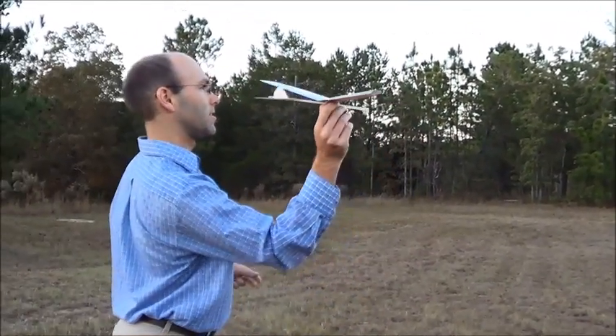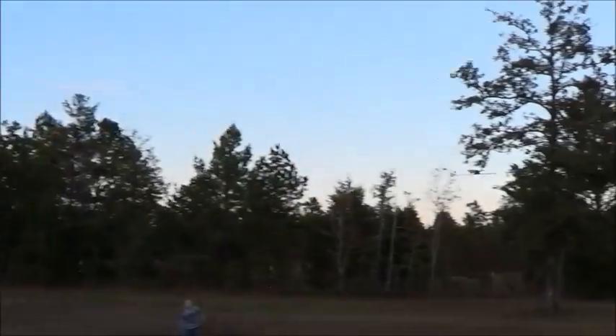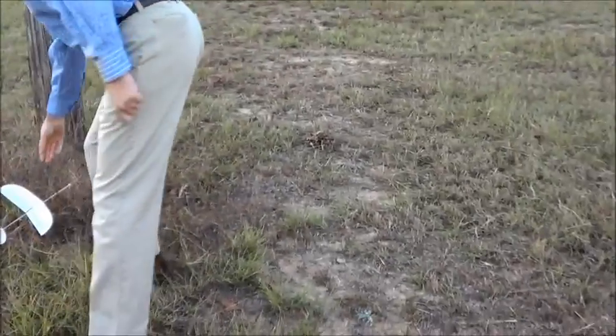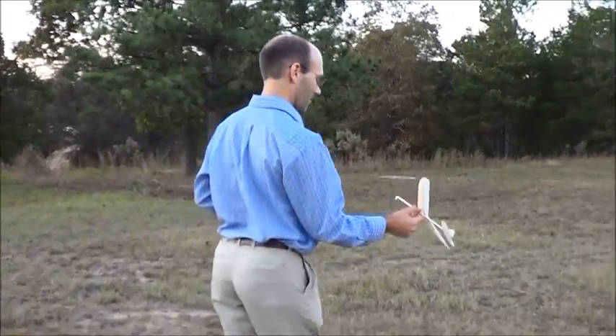Let me show you how this flies — other than the little stall there. As you can see, that flies nice and slow. Let's see if I can do a hand launch here.